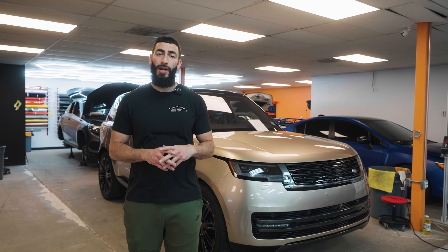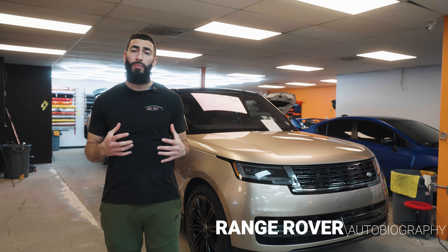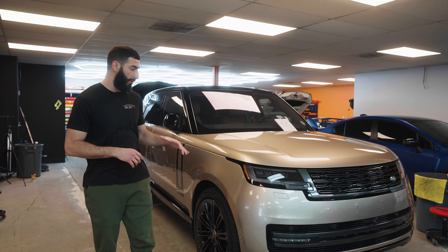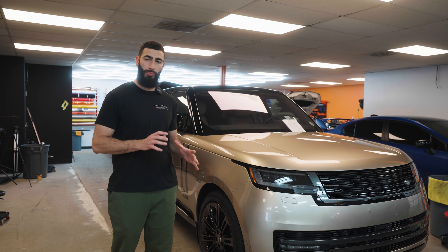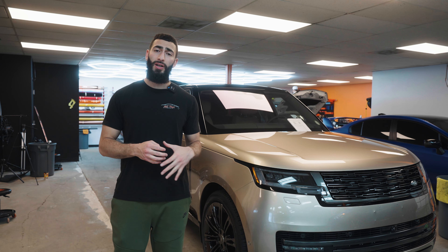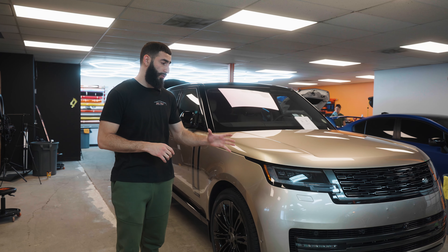Welcome back to the channel. Today we have this brand new 2023 Range Rover in the shop getting full body paint protection film. This is the new redesigned Range Rover — super clean and beautiful, kind of a gold champagne color. This is the Autobiography trim, so it's fully loaded — technically the extra luxury line.